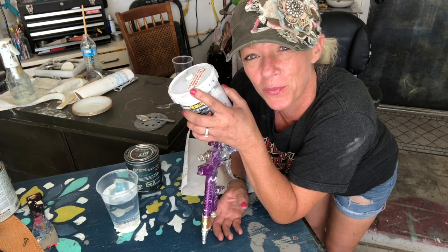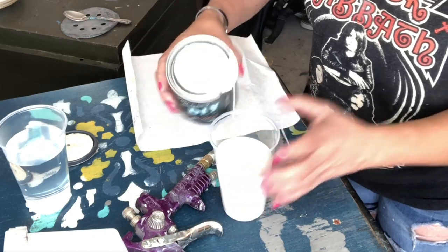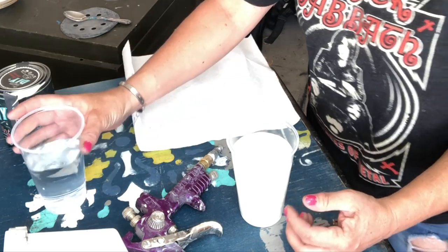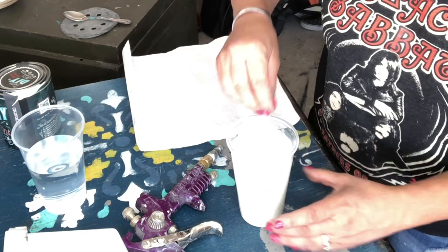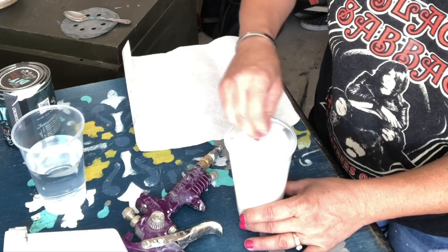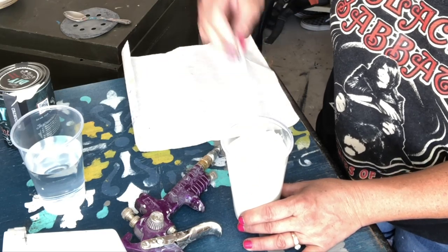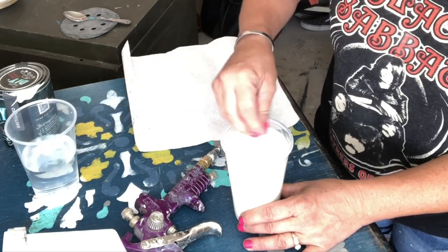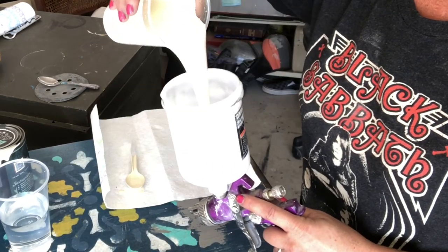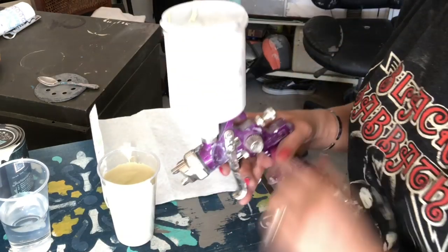I'm gonna pour my paint into a cup and add about 10% water, maybe a little bit more. Just want to stir it up — make sure your thickness is good, not too runny but not too thick. I'm guesstimating here, so you just kind of play with it. Then I'm gonna pour this straight into the sprayer and we are ready to go.